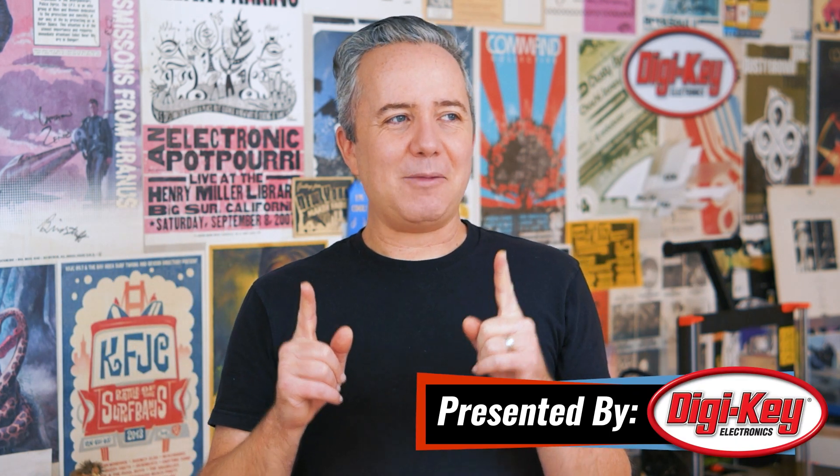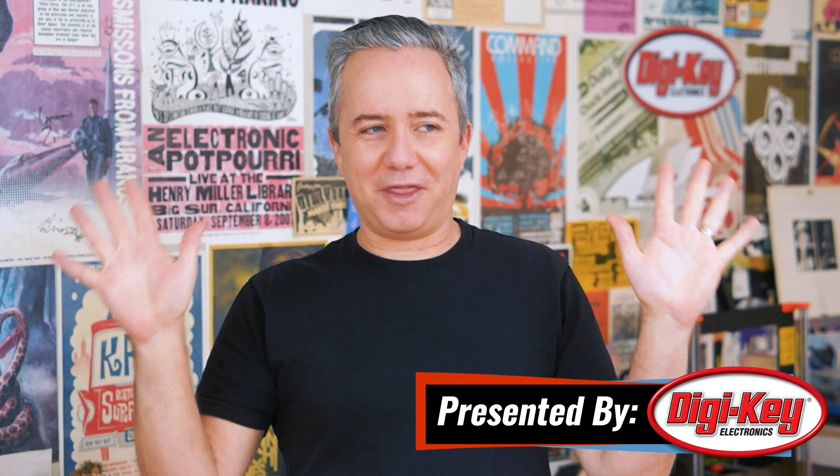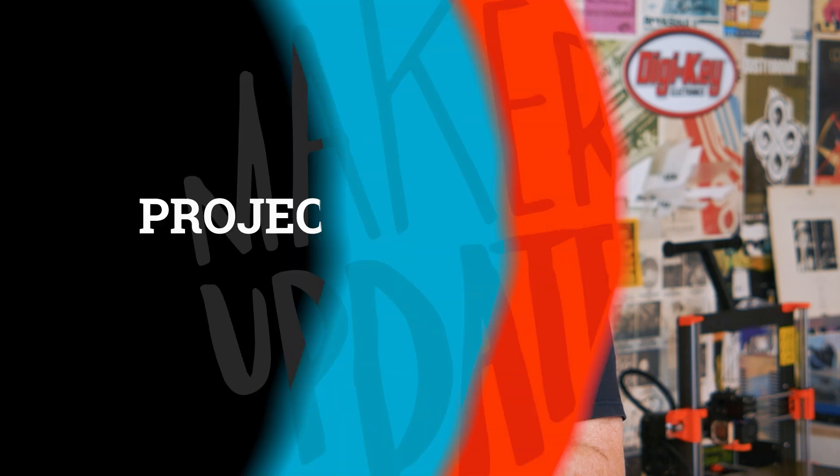Hey, I'm Donald Bell and welcome back to another Maker Update. I'm recording this on a Tuesday. If the world has descended into chaos by Thursday, my apologies in advance for my business-as-usual attitude here. I hope this video finds you well and that you're ready to geek out on some cool projects, starting off with the project of the week.